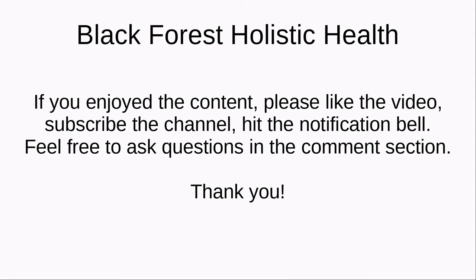I hope you enjoyed the content. If yes, please like the video, subscribe to the channel, and hit the notification bell. Feel free to ask questions in the comment section. Thank you.